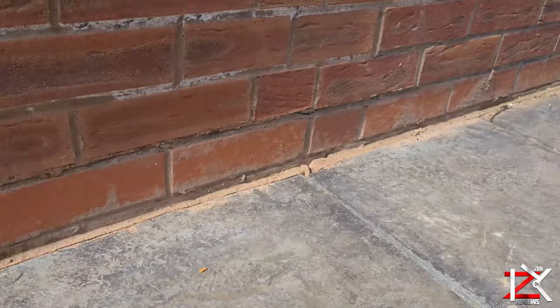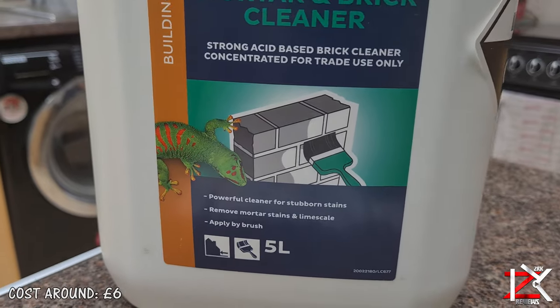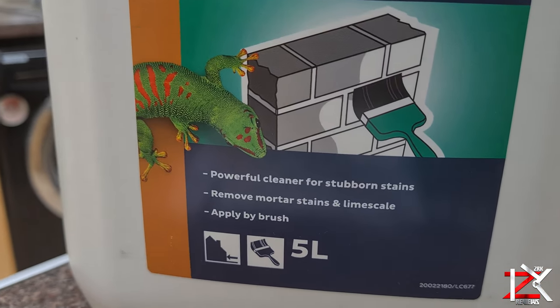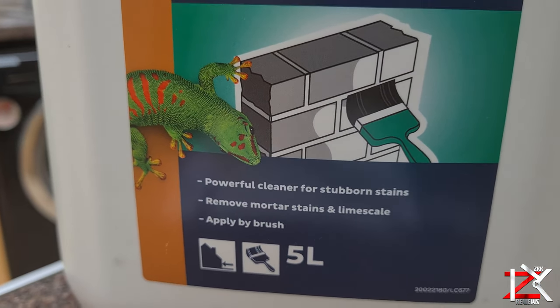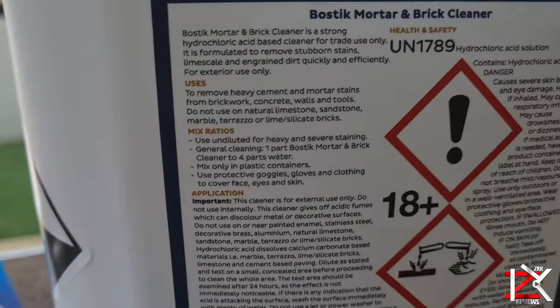What you need is a strong mortar and brick cleaner that contains hydrochloric acid. It costs around £6 for 5 litres and can be used on bricks, concrete, walls, and on tools to remove mortar stains.